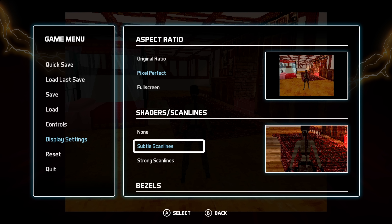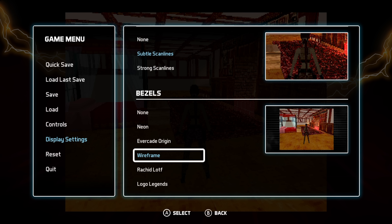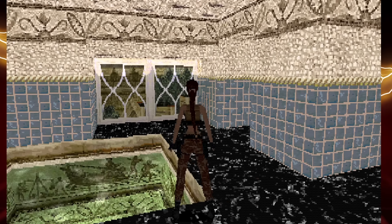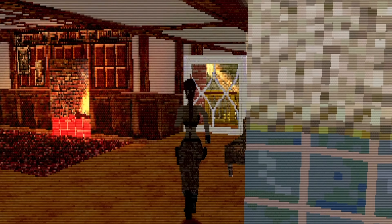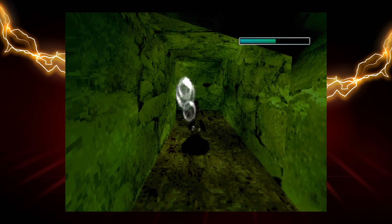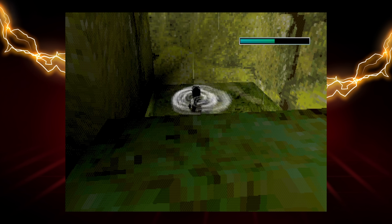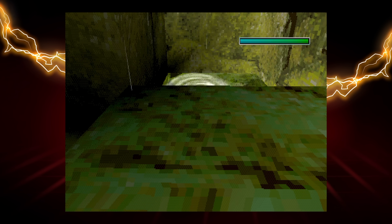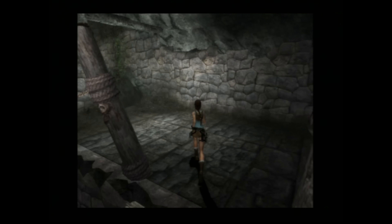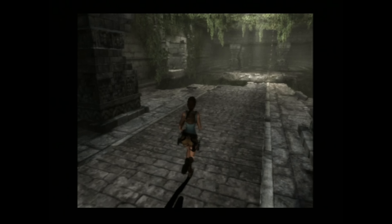You can also turn on subtle or more noticeable scan lines if you want to recreate what it looked like on a CRT. You can also fill more of the screen or stretch the image to fill your widescreen TV. These games today feel pretty dated and I'm not sure I'd go back and play them. Obviously they're classics and groundbreaking games — I loved them when they first came out. But if I was going to play Tomb Raider 1 today, I'd lean toward the Tomb Raider Anniversary Edition because it has better controls and better visuals.